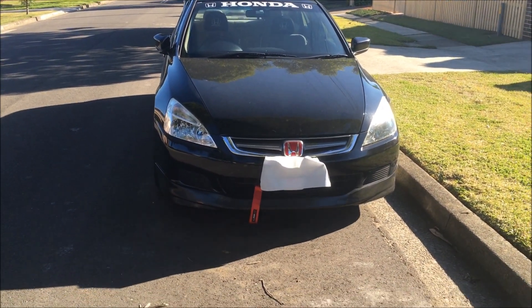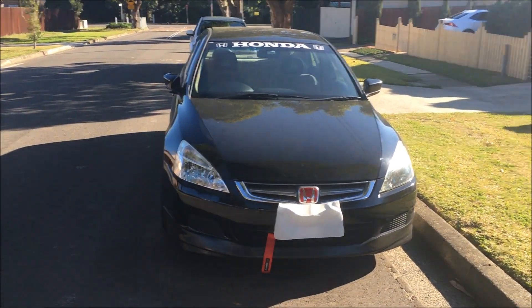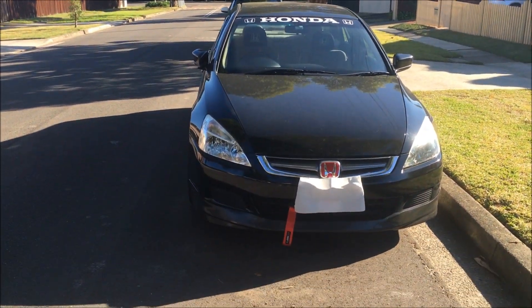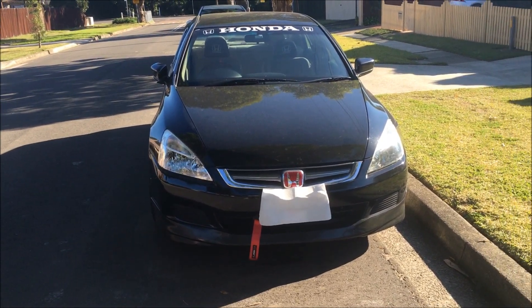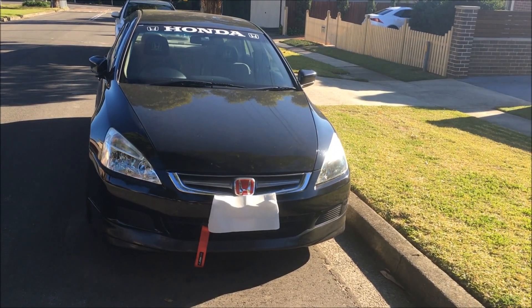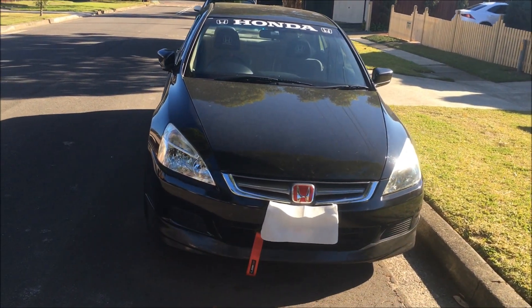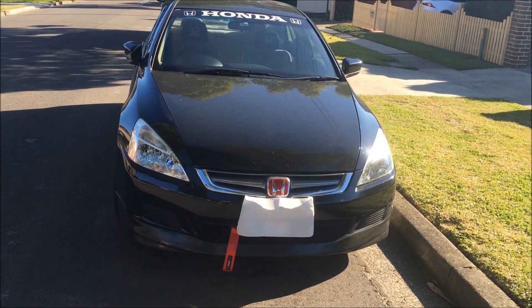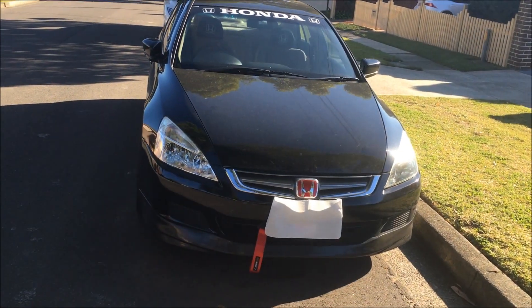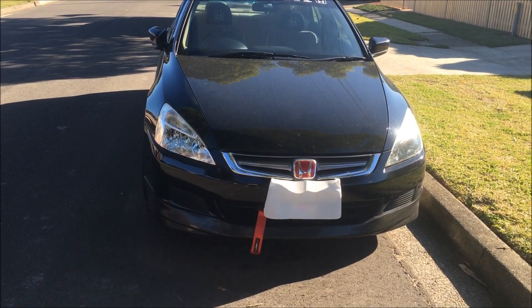Hi boys and girls, Podlife here. Today we're going to be doing the car update video and just tell you what I've actually done to the car. A lot of you guys are wanting to know what I've actually done to it and the mods I've done. We'll start from the exterior and then move into the interior. I've done quite a few things.